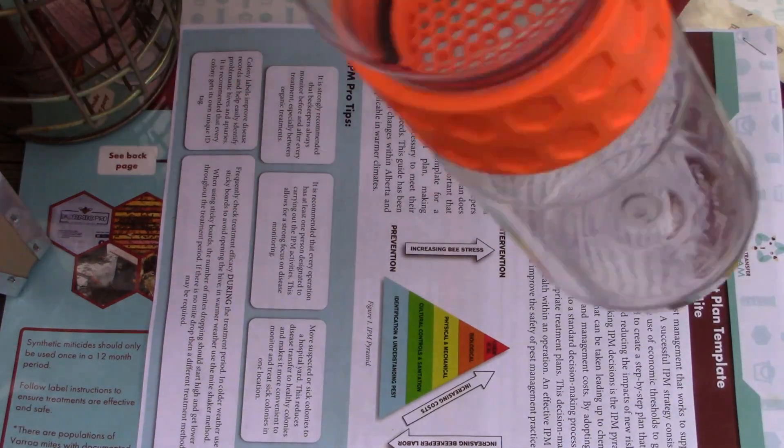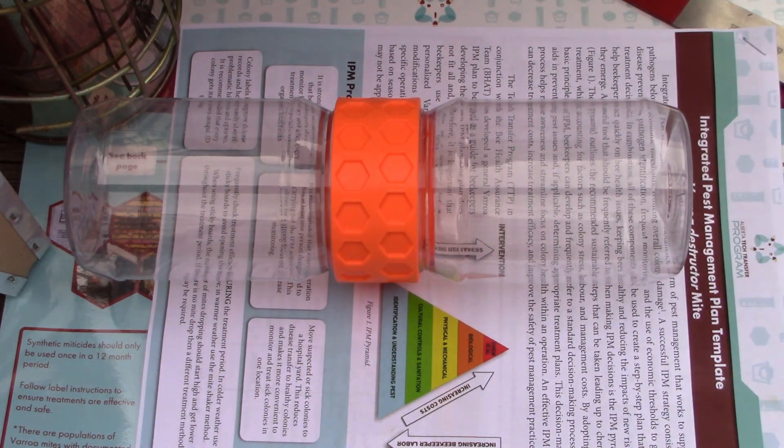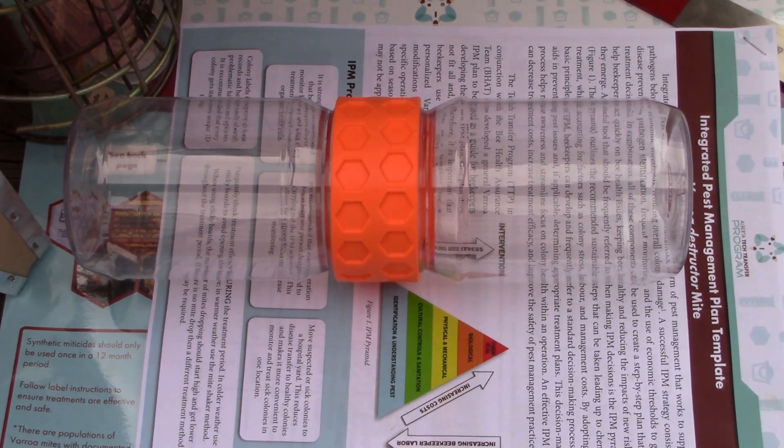You get that when you register your bees. So please, wherever you are, register your bees — it doesn't cost anything, at least not here in Alberta — and there are benefits to it, and they benefit all your fellow beekeepers. So let's go apply the Thymovar.